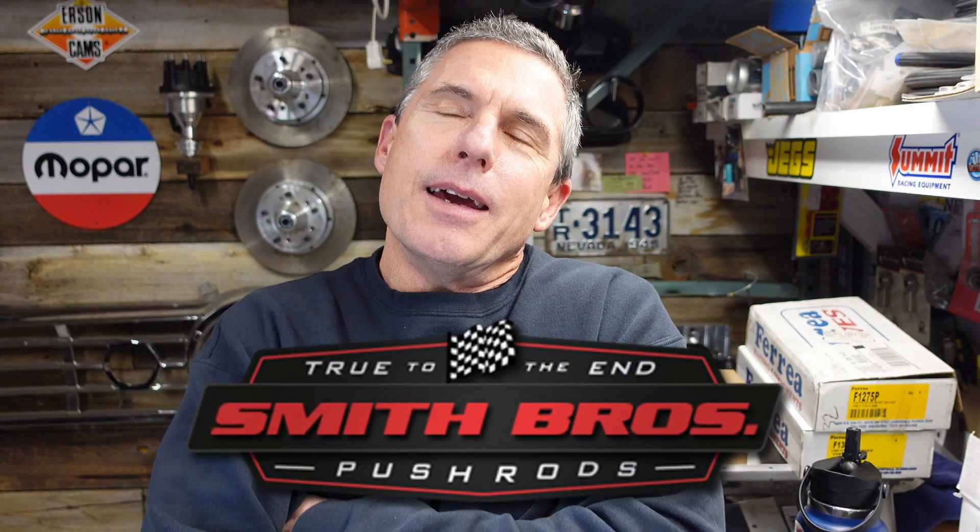I ended up ordering the pushrods from Smith Brothers last week — I think it was probably Tuesday or Wednesday, maybe Thursday. I call him up, I talk to Tony on the phone, and I tell him what I'm doing. I explain the setup. He asks me all the questions, I answer everything best I could, and he gave me a quote. I said sold. He said we'll probably get machining on the parts on Tuesday next week — you may see them by the weekend, but I don't want to promise. I said no problem, sounds good. I'm just glad we're working on it.